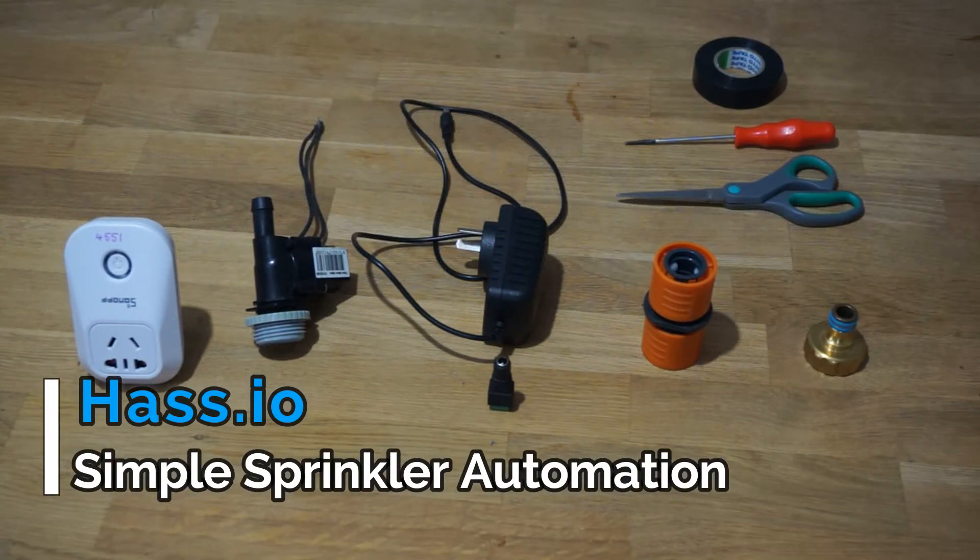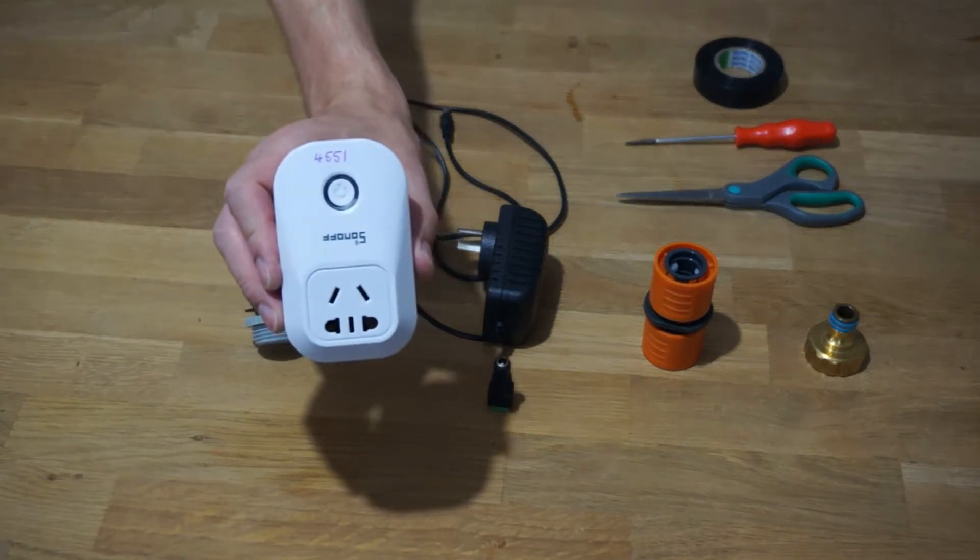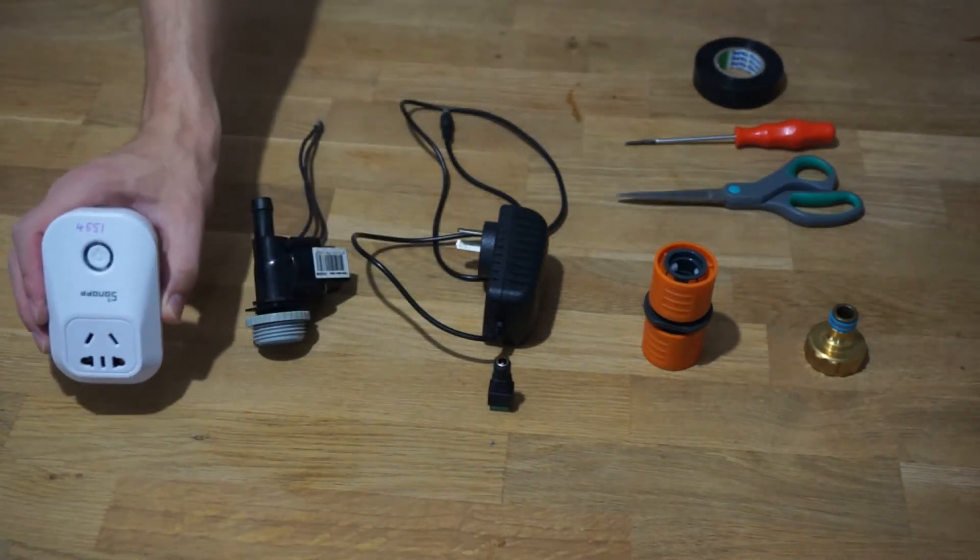Today we're going to go through an easy way to automate your sprinkler. To do this you will need a smart switch — I'm using the Sonoff switch.